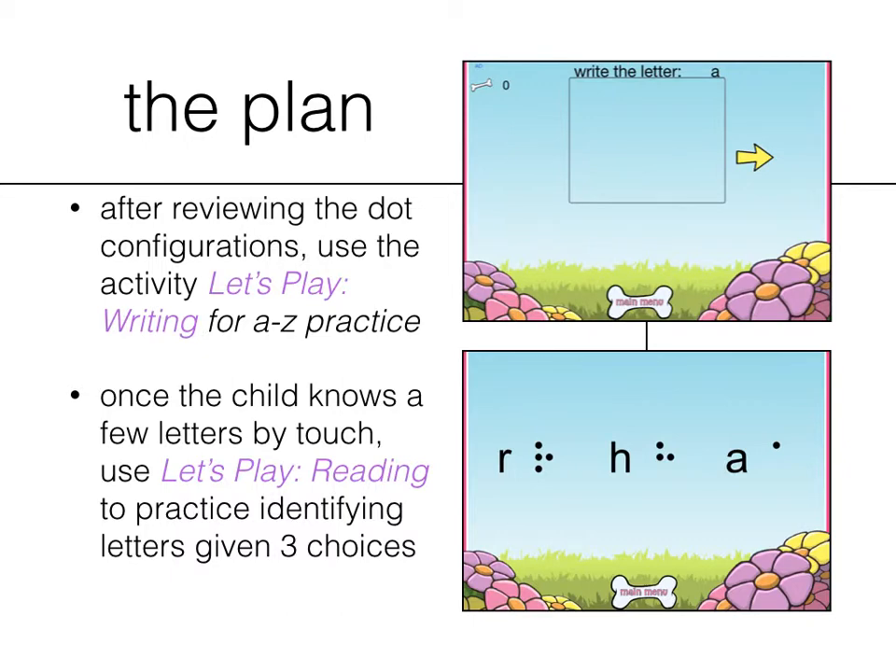Next is the Let's Play reading activity. Once your child knows at least a couple of letters, go ahead and use this activity. It narrows down finding the letter out of three choices, rather than giving your child 26 choices to pick from. One hint here is to turn off VoiceOver speech — not VoiceOver completely, but VoiceOver speech — so it won't read out the answer. If you don't have a refreshable braille display, supplement with flashcards. On the next slide I'll show you a free PDF template you can download from our website that makes a flip book to use alongside the app.